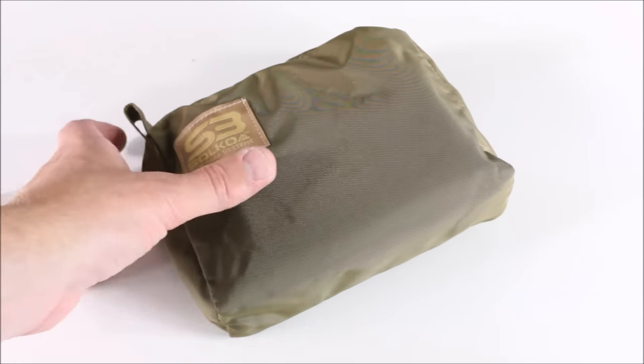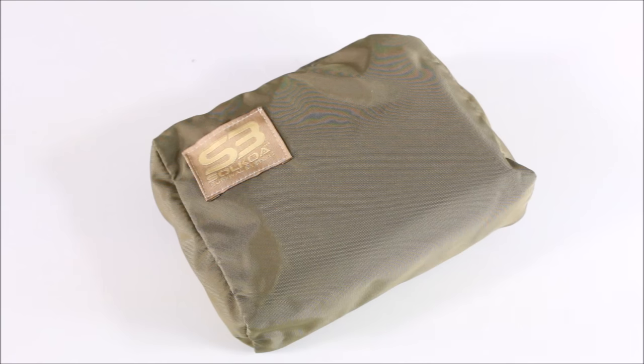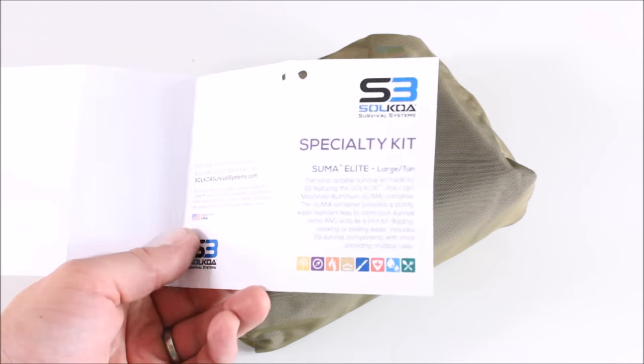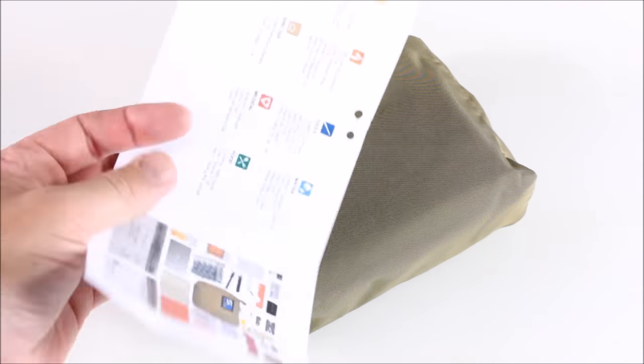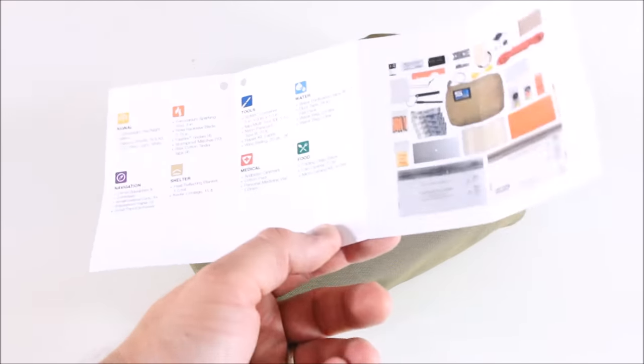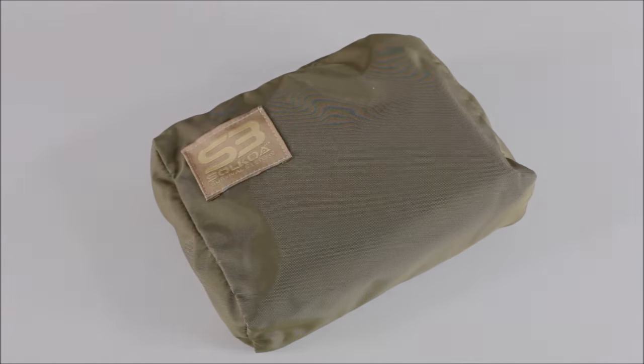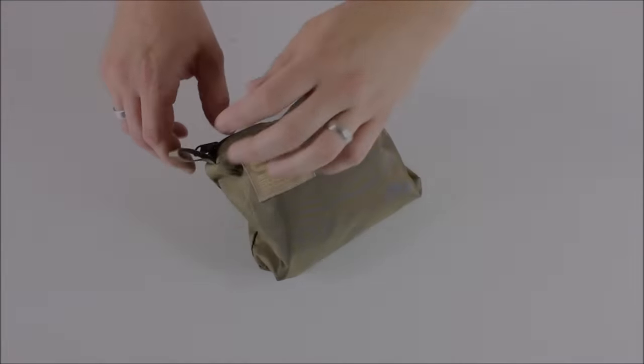Here we are looking at the kit. It does come in this nice khaki or tan nylon pouch. It comes with this little card — on the back there's a picture of all the gear and a description of all the gear as well. It's nice to know, in case you forget what's actually in the kit and don't want to take it apart, you can just look at the card. Okay, let's unzip the kit.